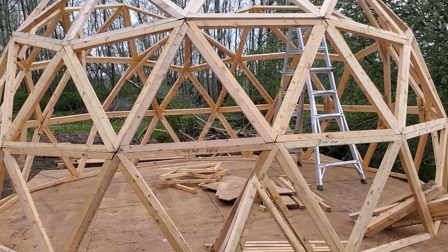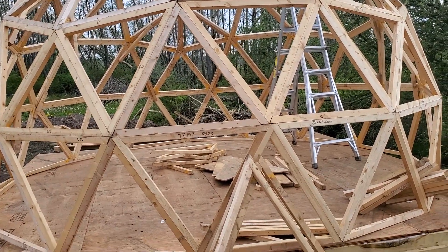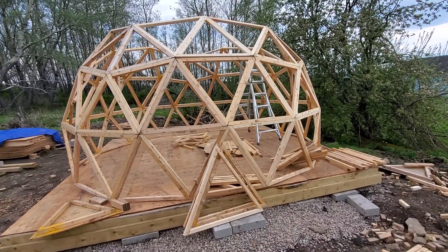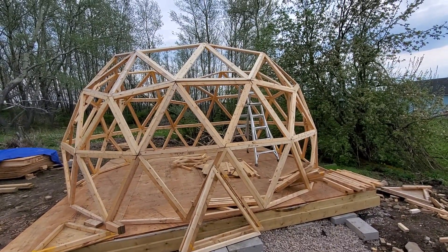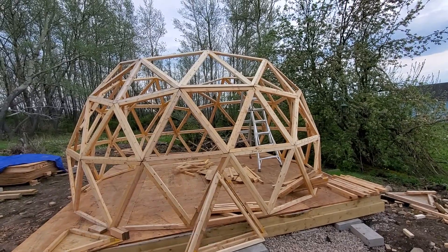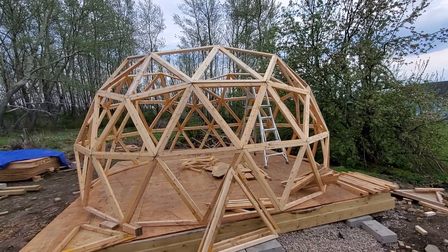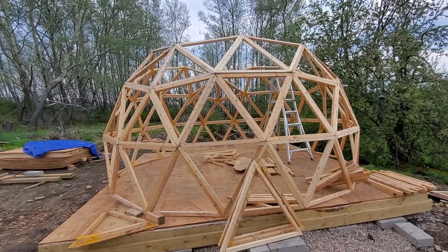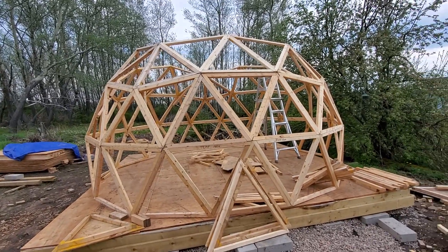And that's what it's looking like for now. That's the whole dome right there - progress so far. Looking pretty solid. A while ago I actually did climb on it a little bit - I didn't chance it too much, but braced as it is, it's feeling pretty solid. I've got to say, I'm pretty happy with it. So that's how we're looking so far.